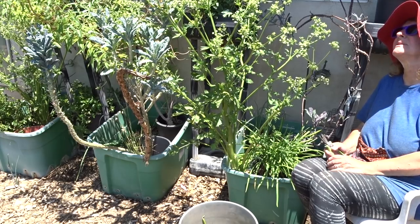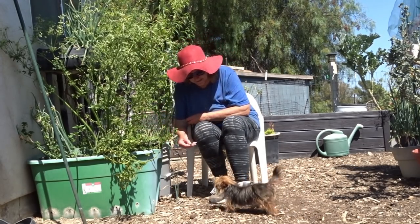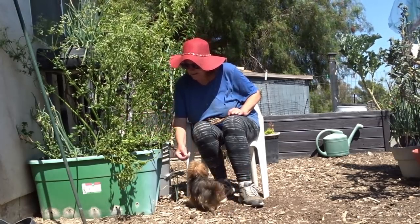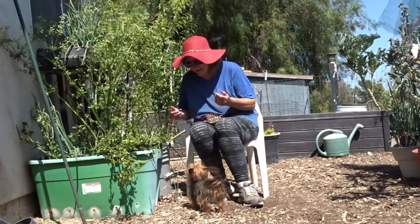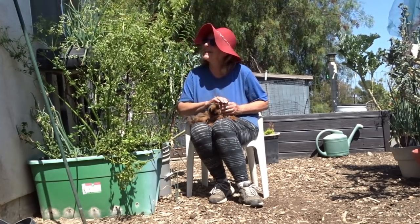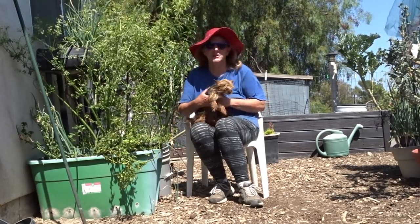It'd be nice if the whole garden just grew and I could just go in the house and sit down. I'll put this in here — this is a little broccoli plant. Let's see how this does. All right, it's too hot and sunny. Let's go in.